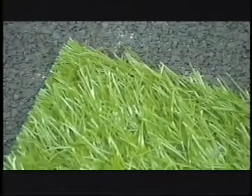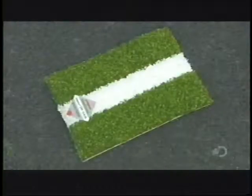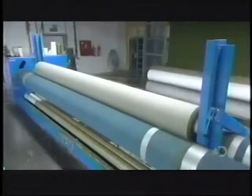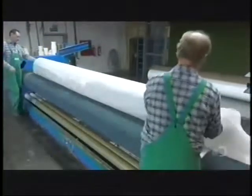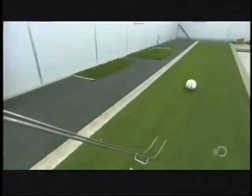But some turf is more carpet-like — no fillers needed. You're more likely to see that in floor hockey arenas. And when it comes to looking like the real thing, artificial turf is definitely in the ballpark.